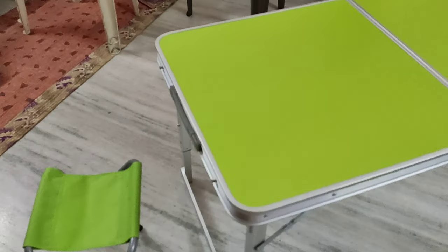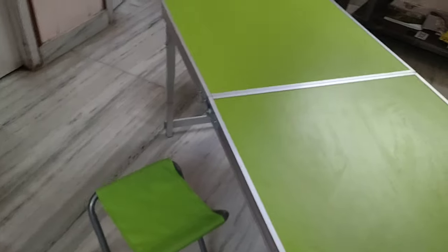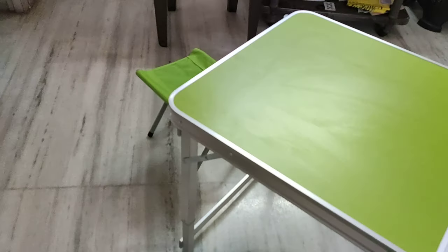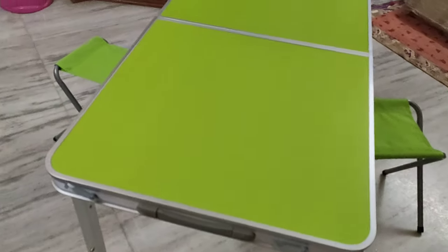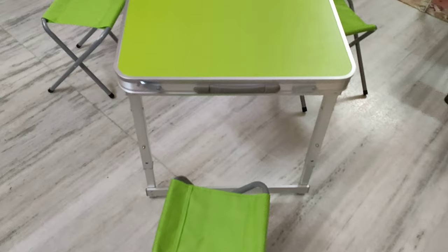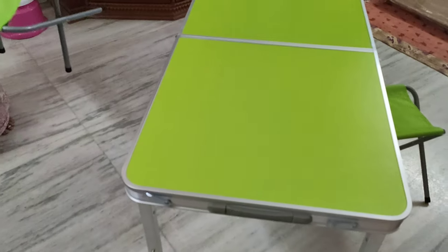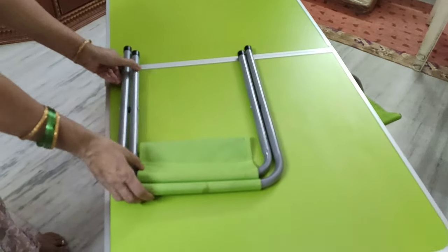It looks like this. The final look we can see. There are 4 chairs and it is very good to sit also. This is what we have bought from Amazon — the Livzing camping table. This is how the table closes.